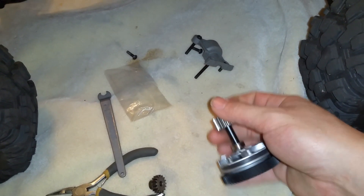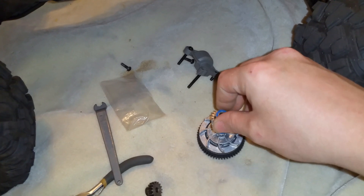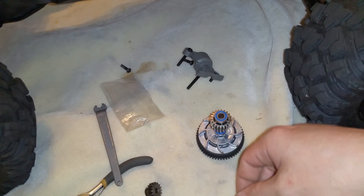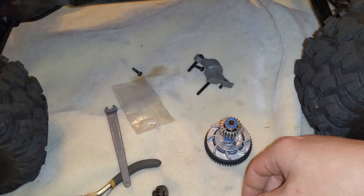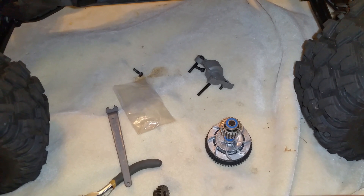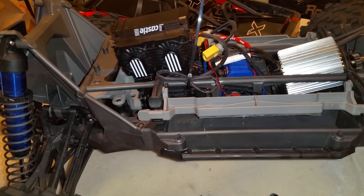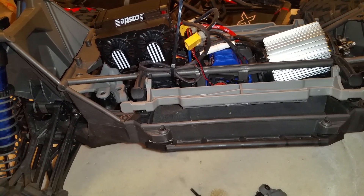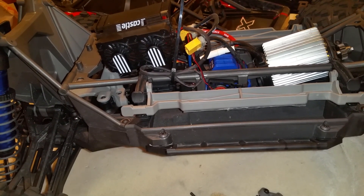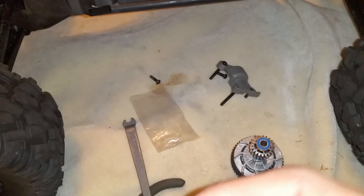I've seen some people put a VXL system meant for the Stampede on an E-Maxx. That little motor doesn't have enough power — you need to go with a 2200 kV motor. I believe it's a Castle 14 or 15 series 2200 kV motor, and preferably a Mamba Monster setup ESC. A lot of people have had problems, and I know everyone has seen the video of the ESC catching fire — oh my god, that would be a nightmare.